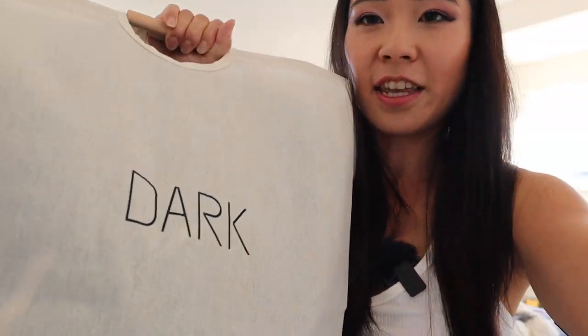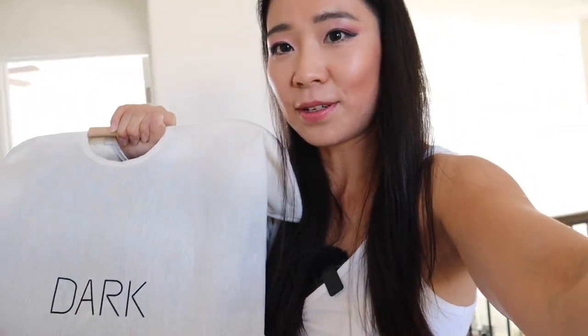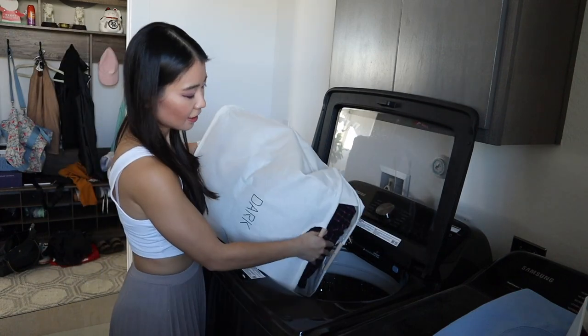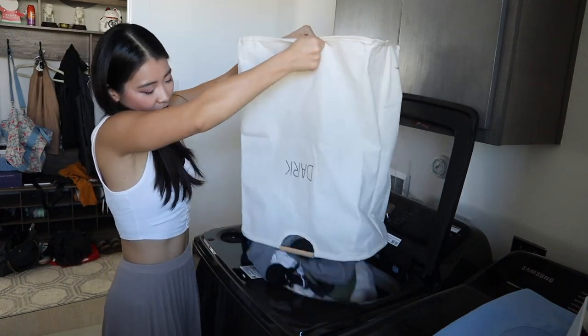Let's put this into the washing machine. This is really handy — I need a thumbnail like this, it looks pretty cool. First step of reset day done!